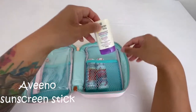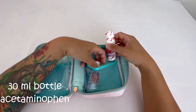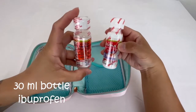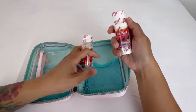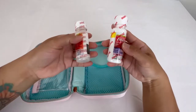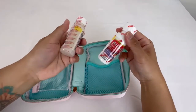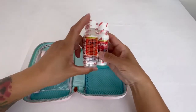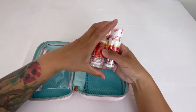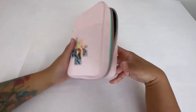I have a small stick of Aveeno Baby sunscreen. And I have bottles of Tylenol and Motrin — I keep these up to date and had to switch out the ones that expired. These are one ounce, 30 ml bottles and they've been a lifesaver while we've been out, especially when she was an infant and had a fever. I do weight-based dosing for these — I don't just follow the label instructions.